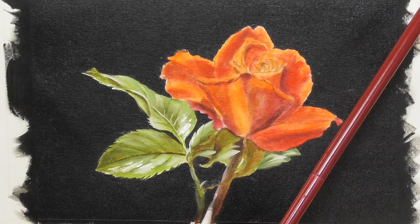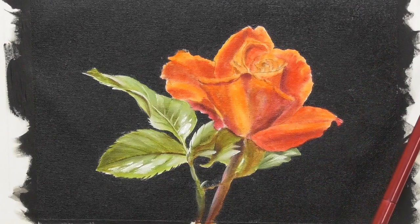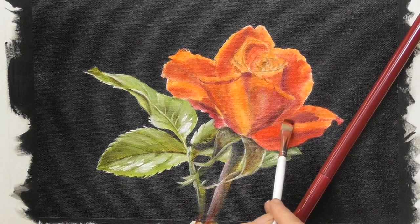Here I've mixed a bit of titanium white with some alizarin to make a lovely pink and I'm highlighting the edge of the stem with this pink colour. Moving back to the rose, I've picked up some more of that alizarin crimson and I'm reinforcing a few of the shadows, really trying to use that colour to help separate each of the petals.